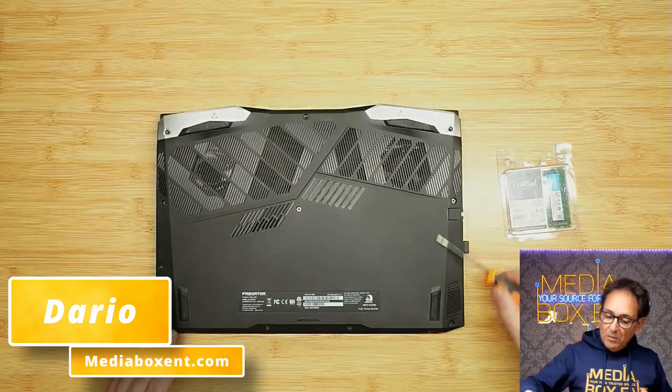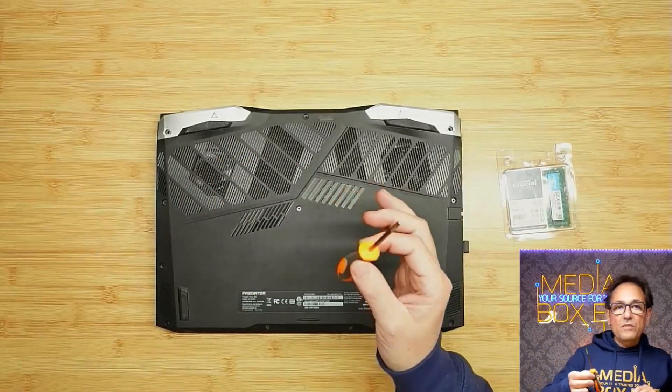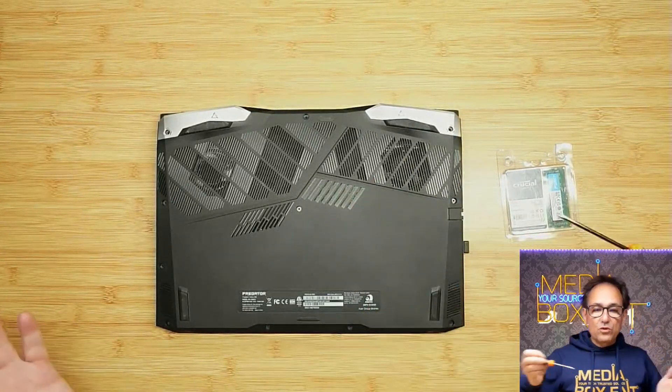So now we need to remove the screws. There are plenty all around and I'll show you how to open it. The only thing we need is a number one Phillips screwdriver, just to open all the screws. Let's go for it.